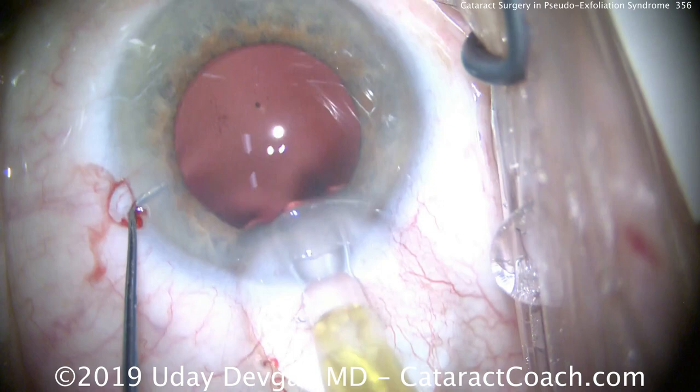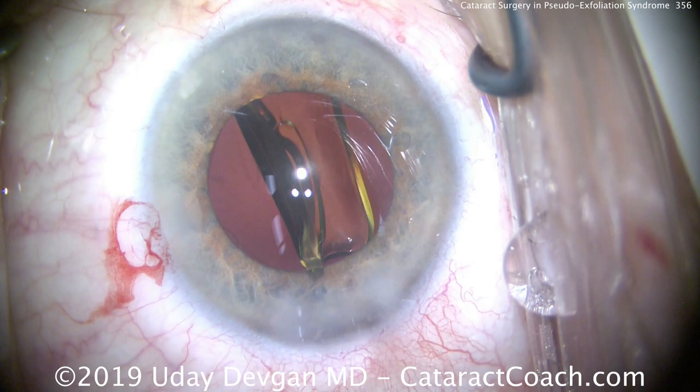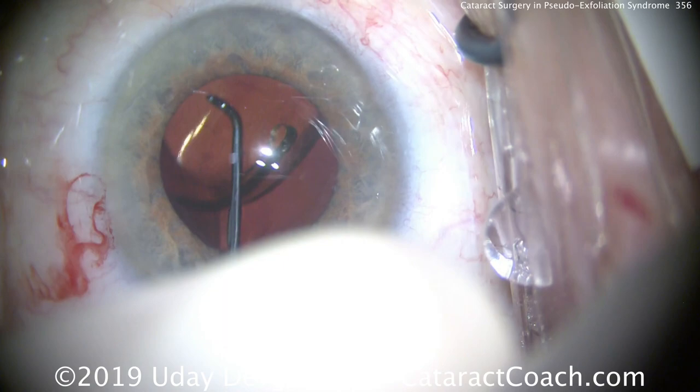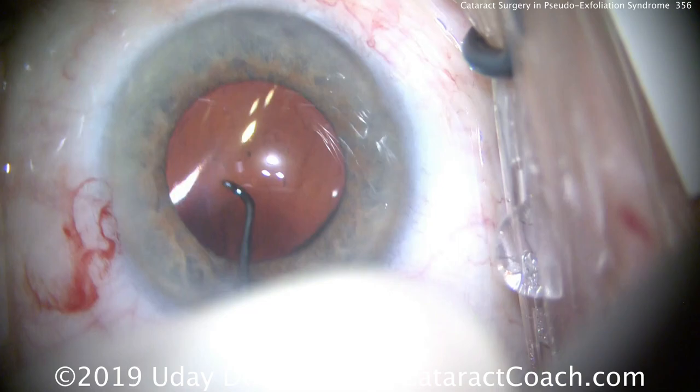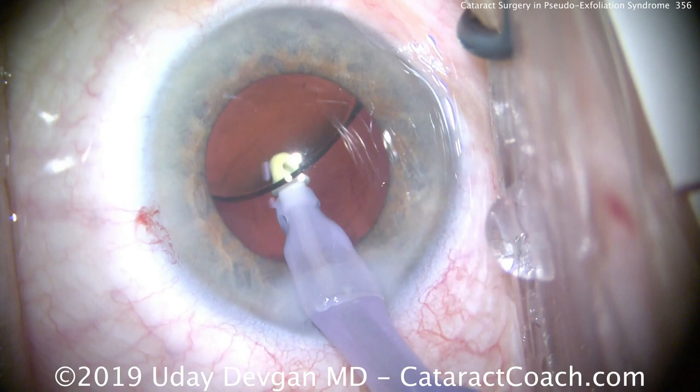Delivering the IOL now — a single-piece acrylic monofocal lens going into the capsular bag nice and easy. We're aiming for a post-op refraction of just a tiny bit of myopia, minus a quarter to minus a half diopter. This patient happens to be functionally monocular with dense anisometropic amblyopia in the other eye, so this is her major seeing eye. She wants useful all-around vision, and minus a half is probably a good choice for going behind the eyeglass optic.